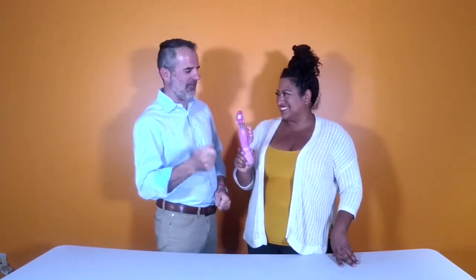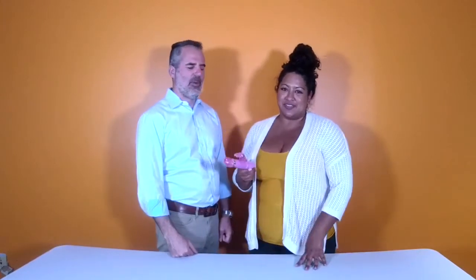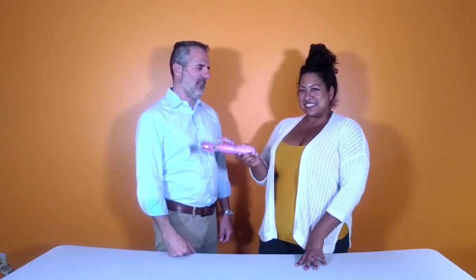It's Dr. Megan and Tom from vibrators.com and we're showing you what's new. This is the pink thrusting jackrabbit. It does it by itself — but that was just for video purposes.